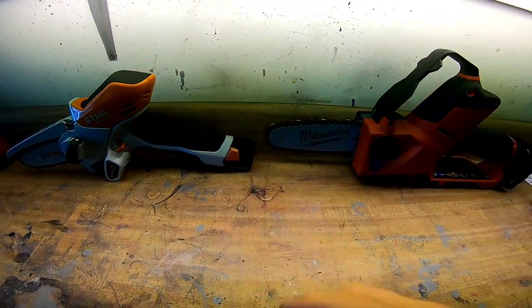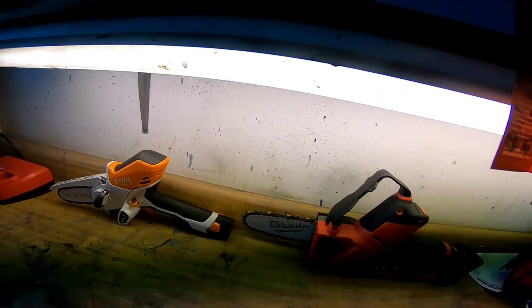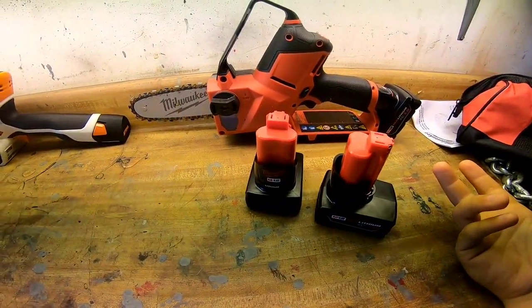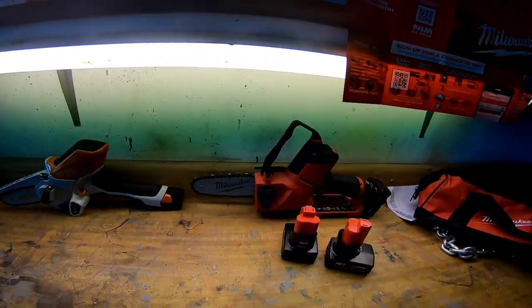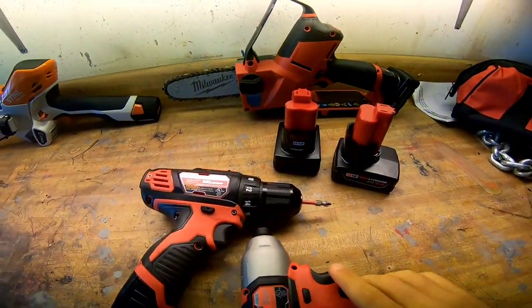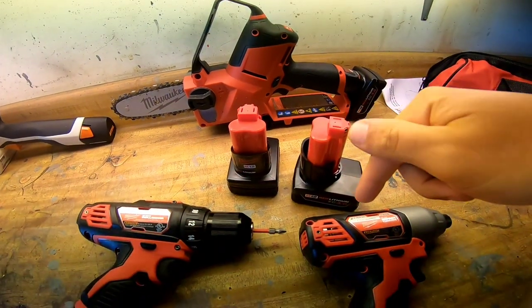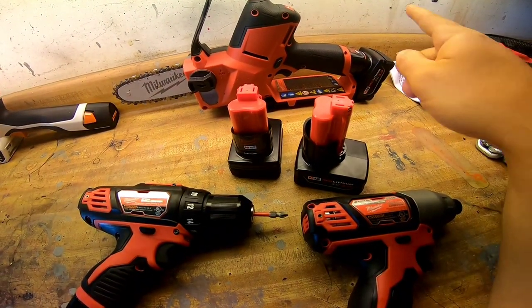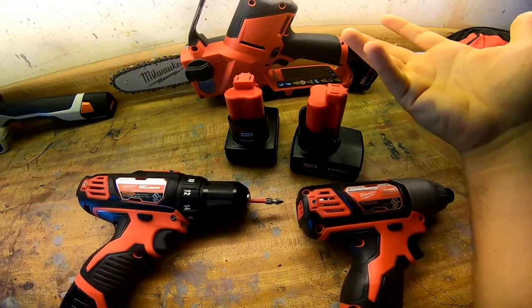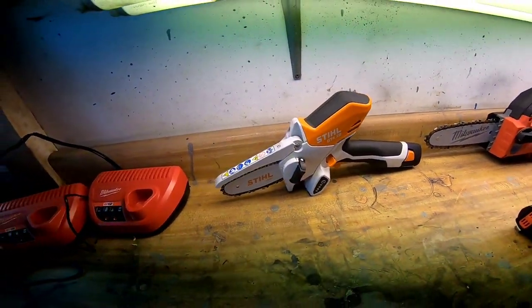The Milwaukee I just bought yesterday, and I can get as many batteries as I want because they also have drills and impacts — they're a battery ecosystem company. If you already own Milwaukee tools, you can use the battery from this hatchet across all those other tools, which is super convenient versus the Stihl.